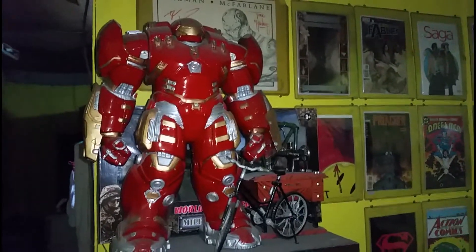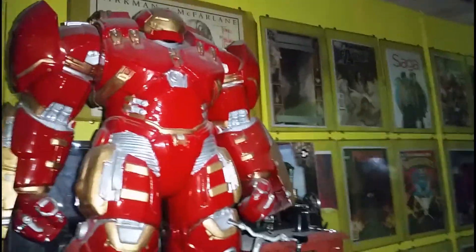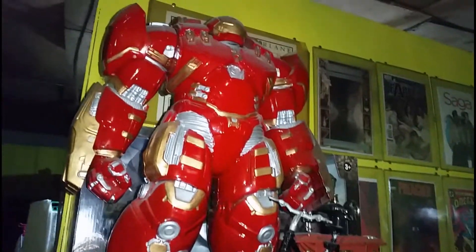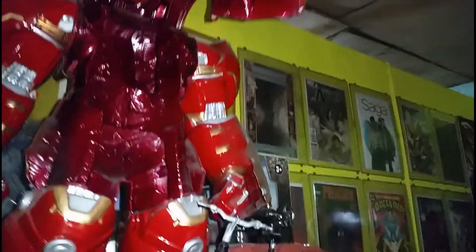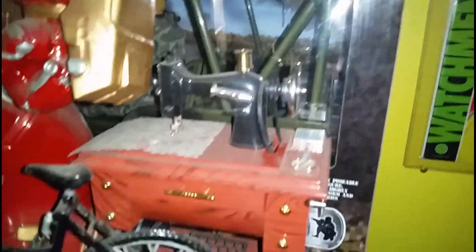Hello, welcome! This is my 1/6 scale action figure collection. Let's start at the top. This is my 18-inch Titan Hulkbuster — I repainted this, thanks to the YouTube channel Cosplay Chris. You can actually fit a 1/6 scale figure inside. This is a 1/6 scale bike, a 1/6 scale sewing machine, a music box, and in the box is a 1/6 scale military Jeep with a World Peacekeeper.